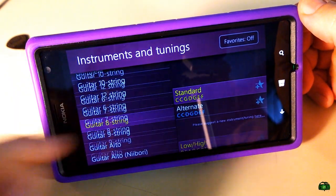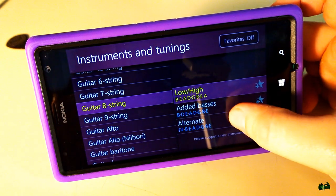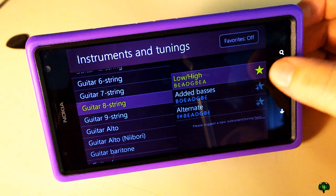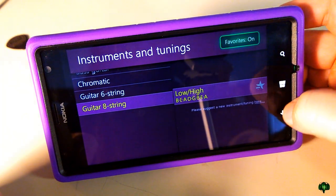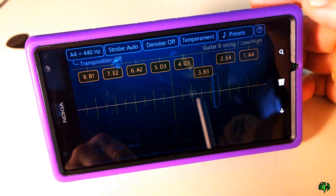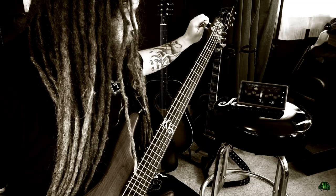Say you have an eight-string guitar — go ahead and grab that preset, and since you're always tuning your eight-string guitar, add it to your favorites just by pressing the star. Now when we turn favorites on, eight-string guitar is right there. Choose that profile, hit the back button, and now we're on the eight-string guitar preset.